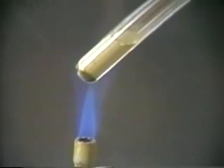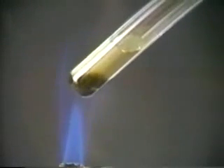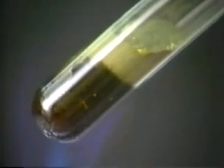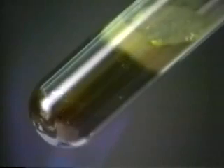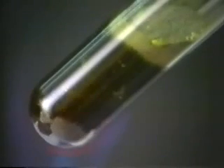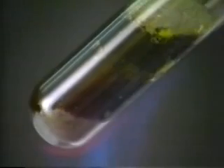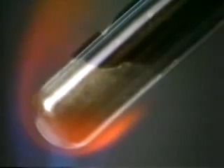When the same mixture is heated in a test tube, the two elements, iron and sulfur, react together to form a new compound, iron sulfide. At first, when the mixture is heated, the sulfur melts. Eventually, as the heating continues, the iron and sulfur begin to react together.